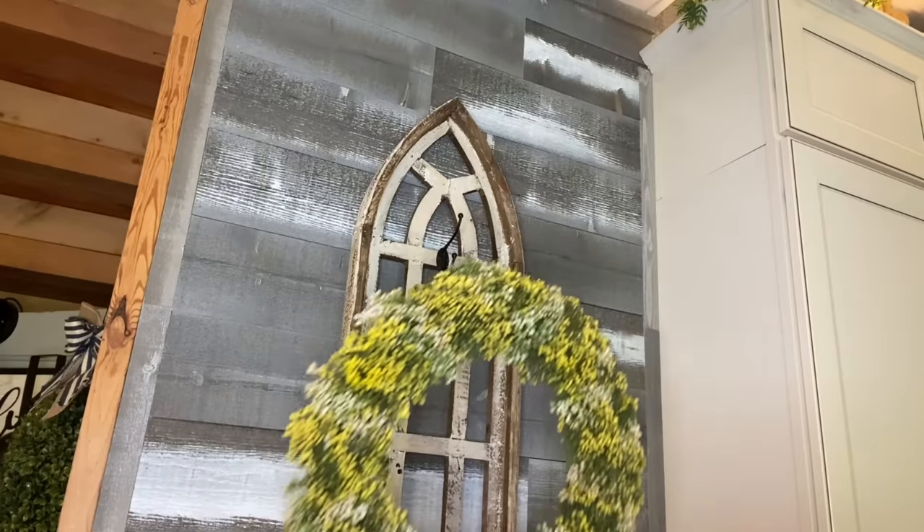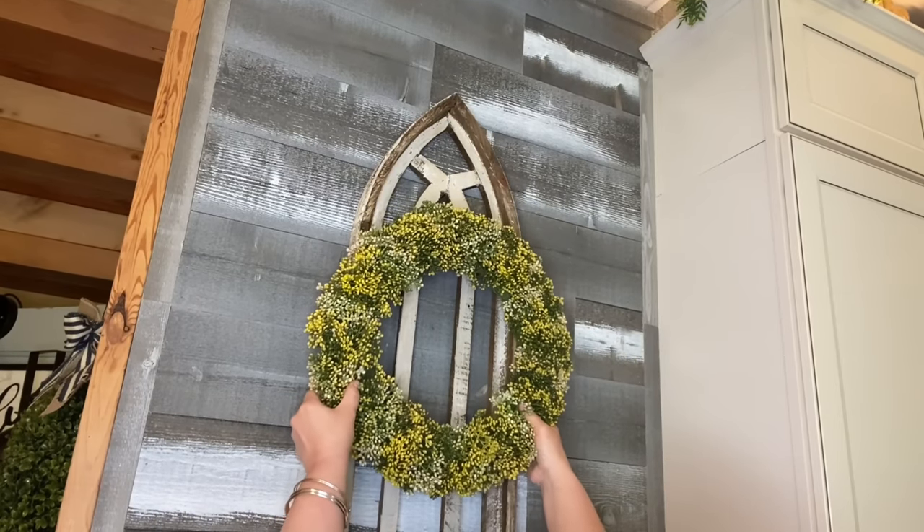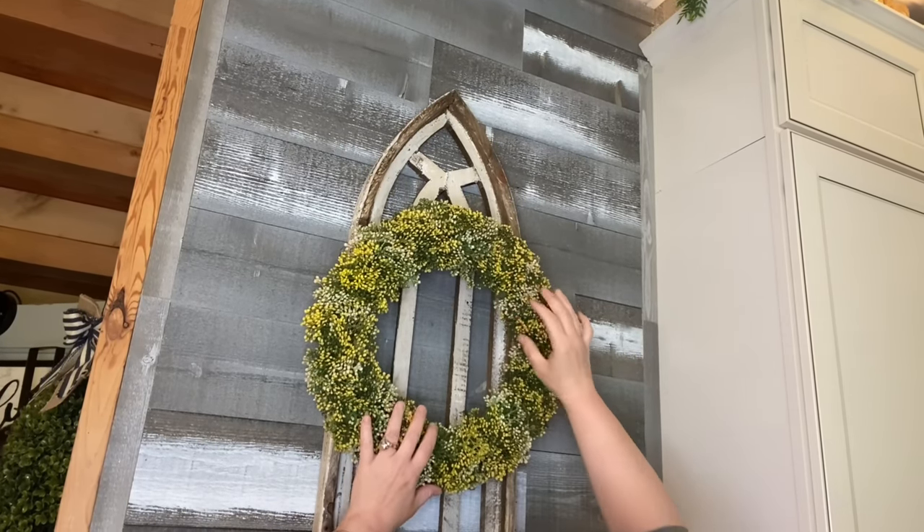I just want to pop up yellow and green for summer. I got this wreath at Target. Let's hang it. I think that looks pretty cute, but again, an oval wreath would be a much better fit.